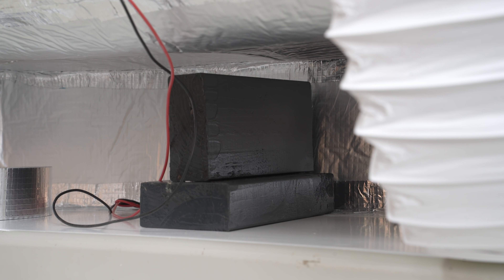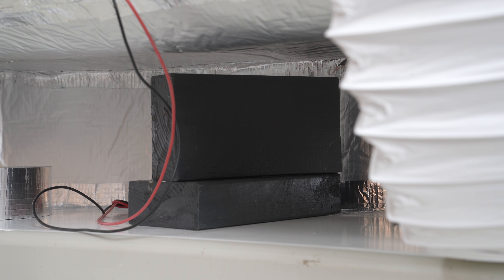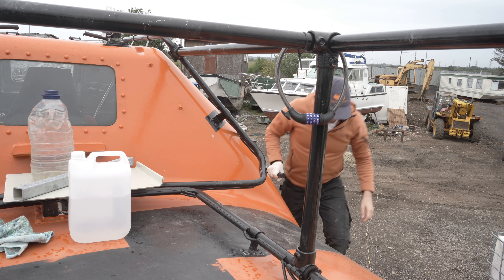This most likely spells the end for these wooden dividers, but perhaps they'll find a new home later on. A sad loss, but this is the cutthroat arena of Alan's conversion — no room for stragglers. Now let's go up onto the deck and sort out the anti-slip coating there.